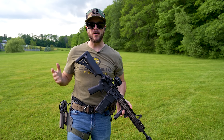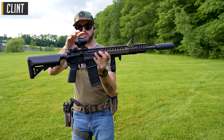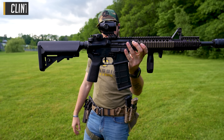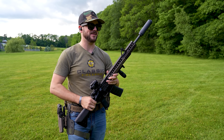Welcome back everybody, Clint here with Classic Firearms to introduce the new Swamp Fox Raider. This little prism optic is a compact, durable, and affordable option that I think you guys are going to like quite a bit right off the bat.